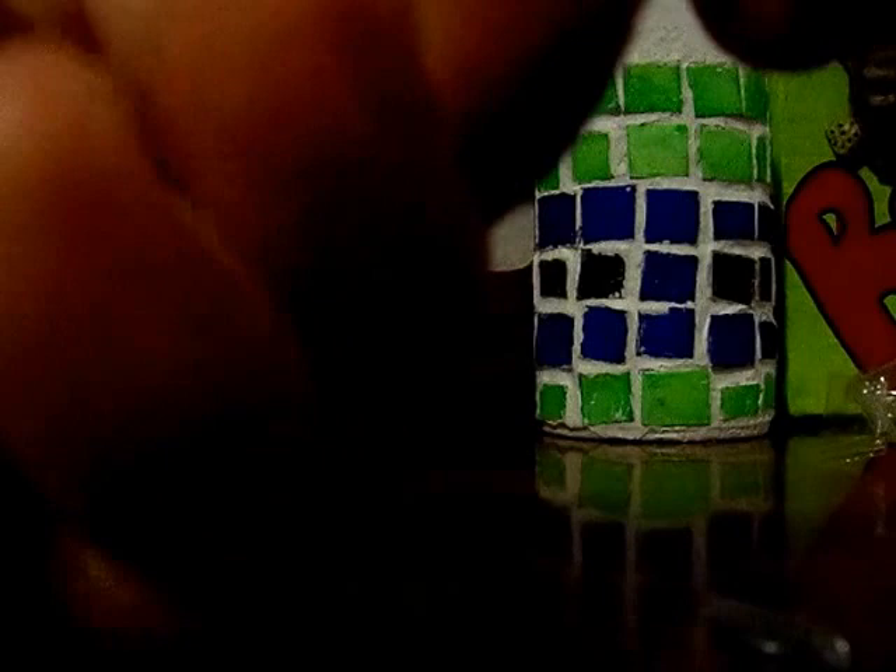Even the buttons — the zipper, I mean. The zippers are shiny. That makes no sense.